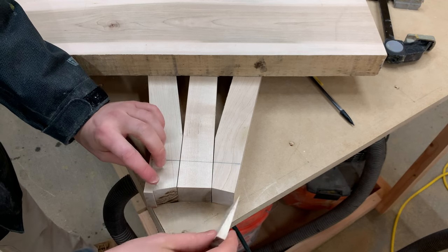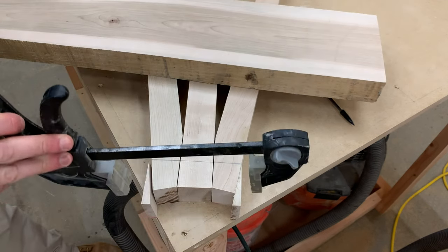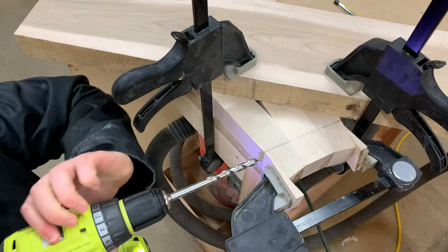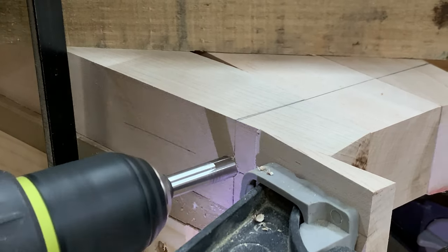We used the scraps from our tapered cut to create a flat surface to drill into, and used our pocket hole drill bit to go all the way through the maple. Now this definitely would have been easier on a drill press, but since we don't have one at the time, the cordless drill will have to work just fine.